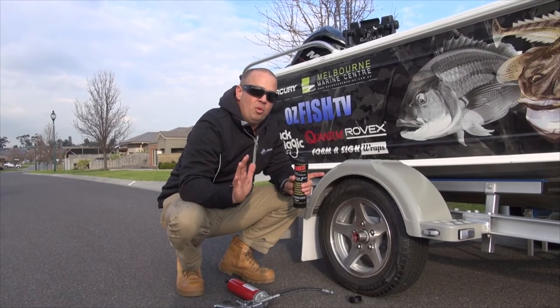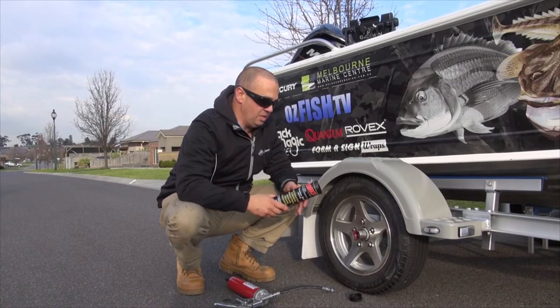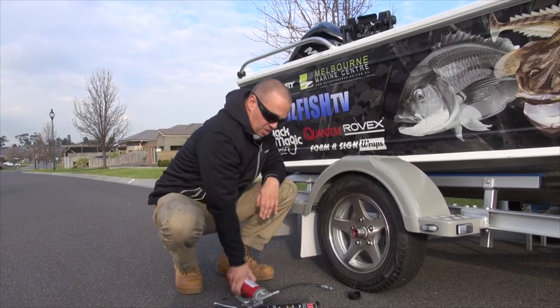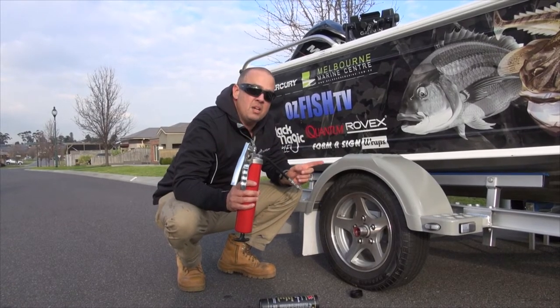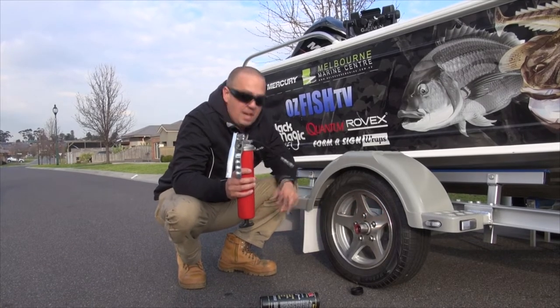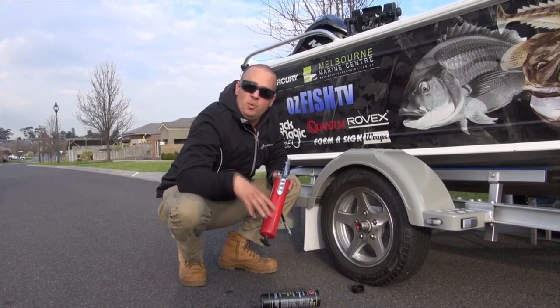Don't cheap out and just buy normal automotive grease. Marine grease is important because it has a salt inhibitor in it. This inox marine grease is fantastic — get yourself a good quality grease gun. Now there are grease nipple points around the trailers. We're lucky with these ones because they're in here to give you access to the bearings. There are also a few on the motor, so make sure you keep your nipples greased.